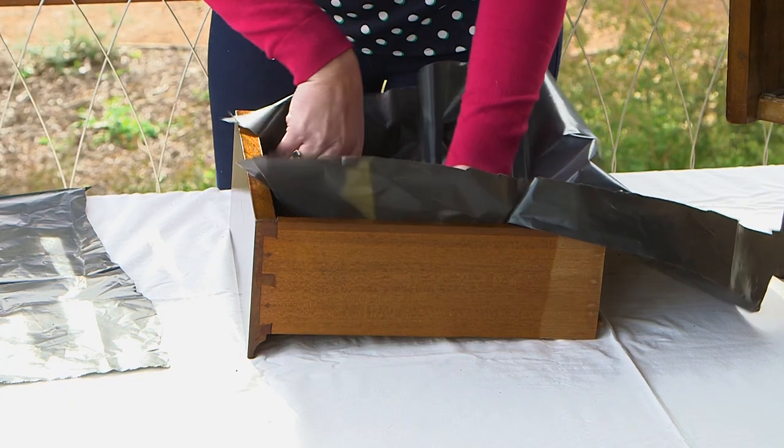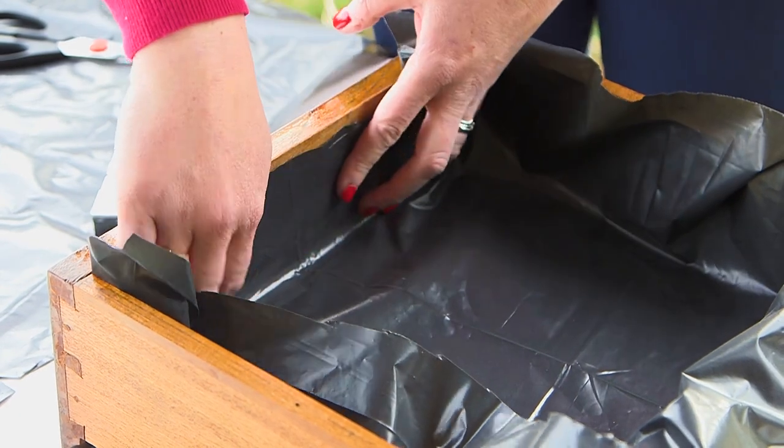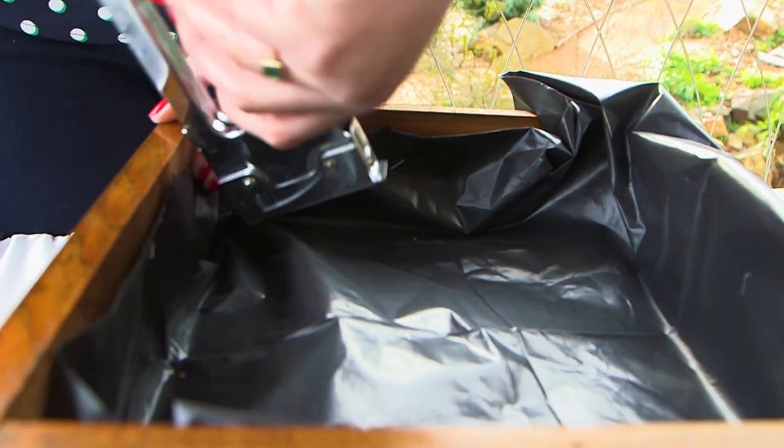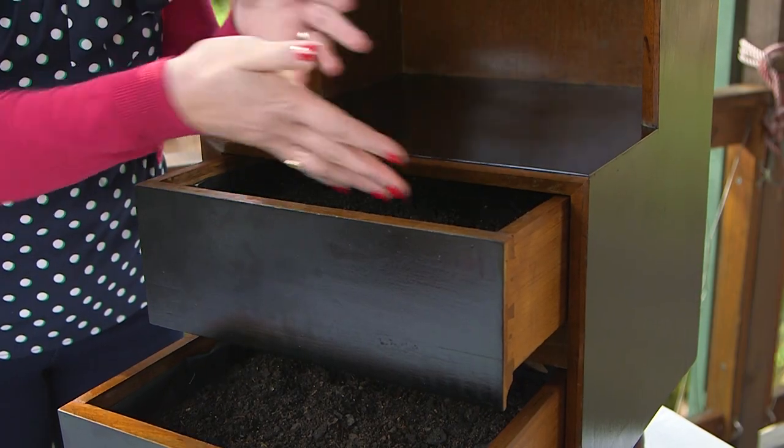Now for a space for the succulents to sit. I'm going to line each drawer with builders plastic that I'll staple onto the sides to help hold it in place. Each drawer is going to sit slightly ajar and this will let the succulents really shine.